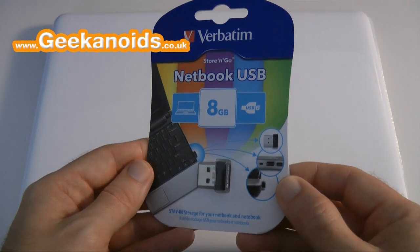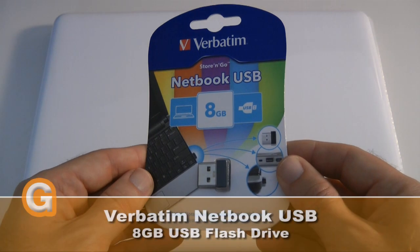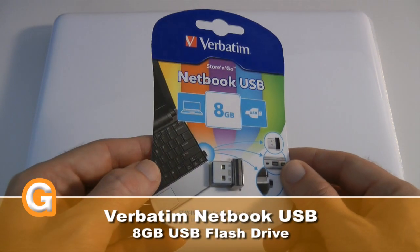Hi everyone, this is Dave from Geekanoids and this is my review of the Verbatim Netbook USB Store and Go flash drive.